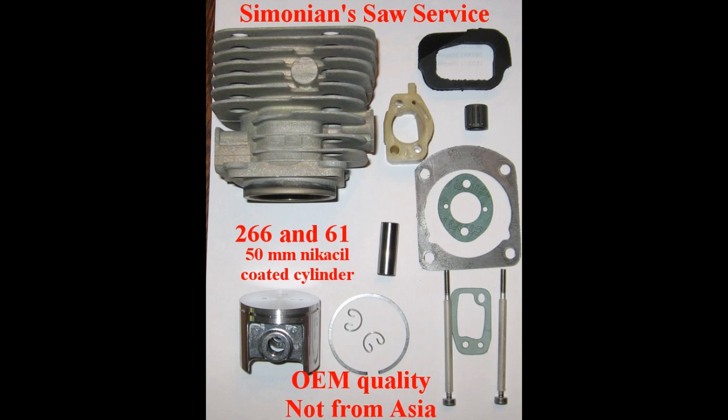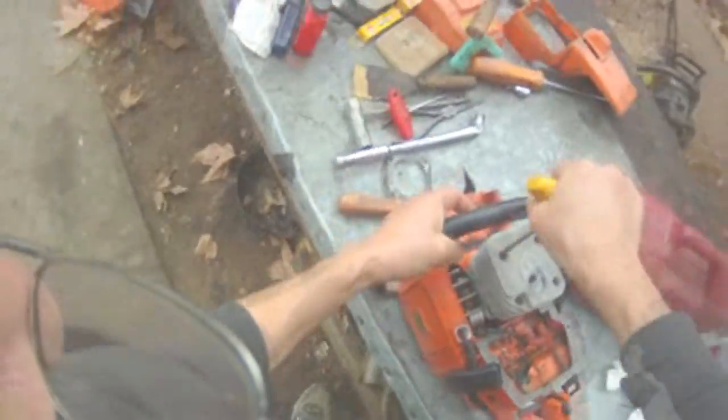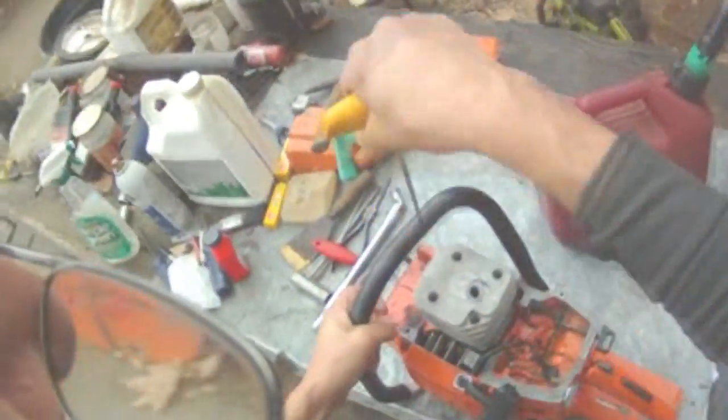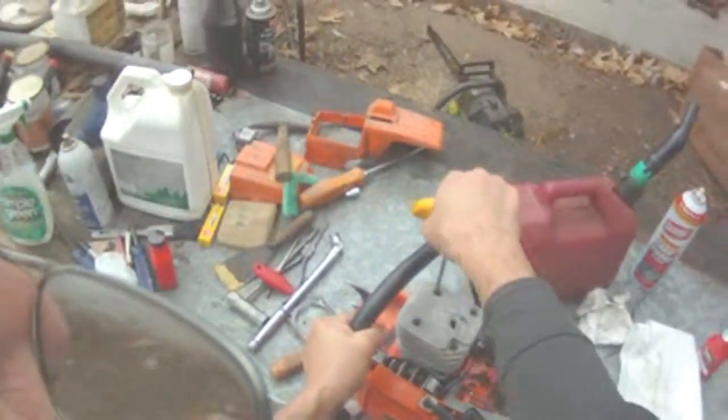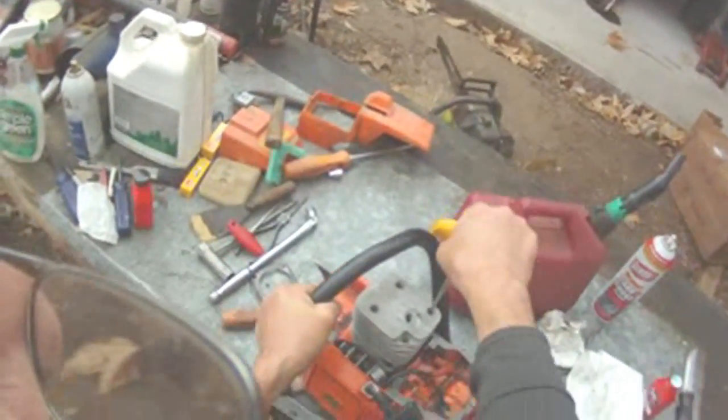This photograph shows you everything you get in this 266 kit — it's actually a 268 cylinder so you get more power out of it. It's a nice kit. The 266 is a pretty easy one to do, everything is right where you need to be, nothing is in the way except when you go to take that carburetor off. Tighten these up — get about that much torque on them. It's hard to say how much that is but it's a good twist, flex that shaft about a quarter turn and that should be tight enough.